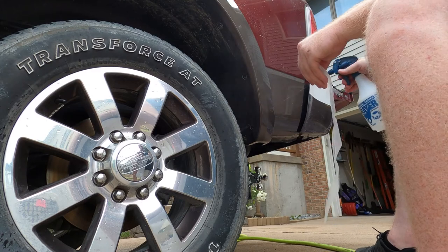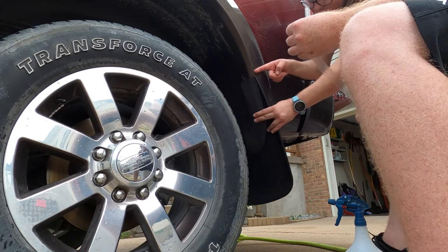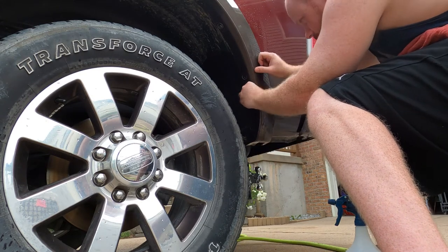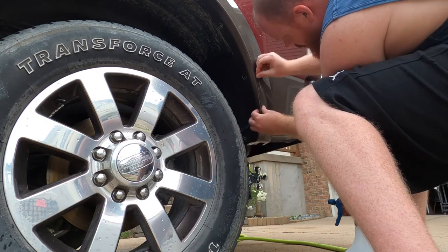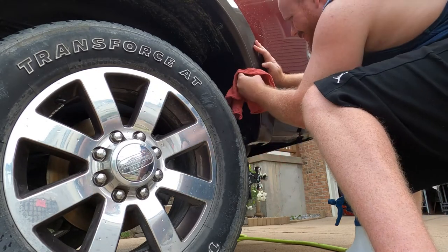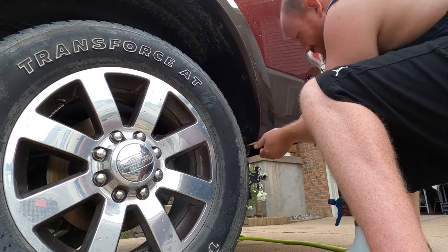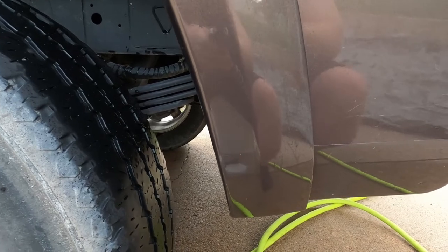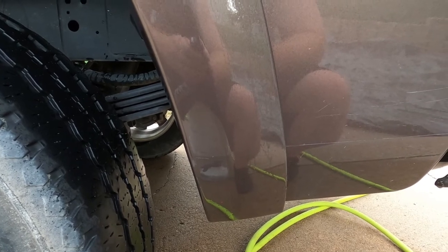I'm also going to spray where I'm going to apply it. All right, you guys can't even tell, but it's on there. That really sucked — I wasn't a fan of doing that — but it's on there and now we can put the mud flap on.